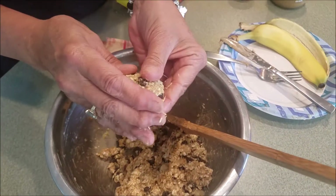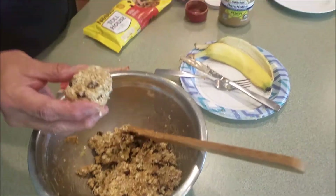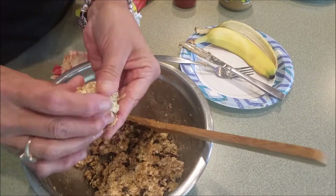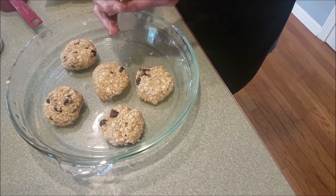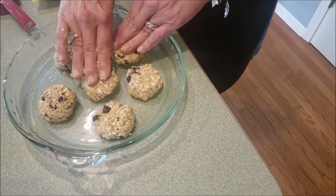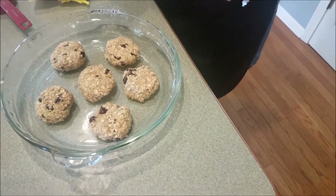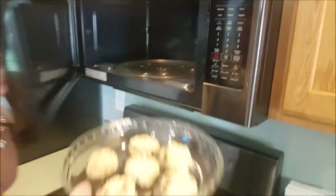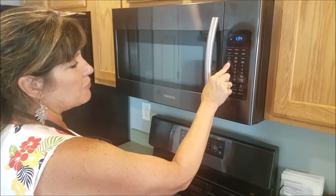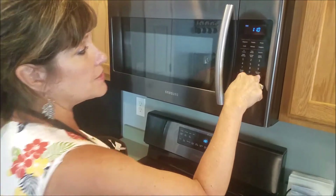To shape your cookies, form the dough into six two-inch balls — about the size of a quarter measuring cup, nice and puffy. Put all the cookie dough balls into a microwave-safe dish and give them a little pat down so they're not standing straight up. Set the timer for one minute and ten seconds on high and press start.